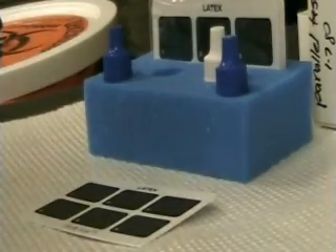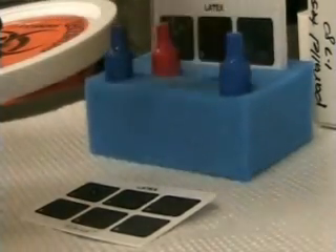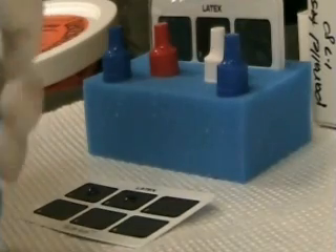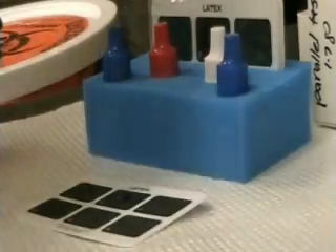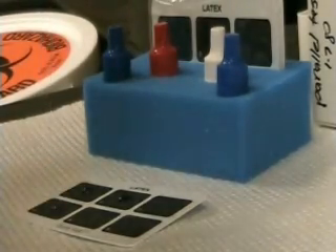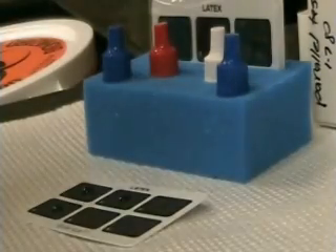Place one drop of your positive control and a drop of your negative control in separate reaction squares. Next, place your patient specimens in a separate square. Each specimen will need to be spread out into the size of about a nickel to allow for the agglutination to take place. You can use a pipette or a wooden stir stick to spread your specimens out. Remember to use a clean one for each specimen so no contamination occurs.